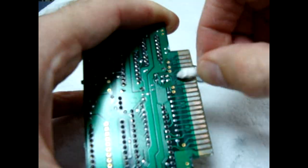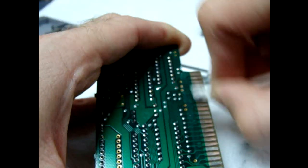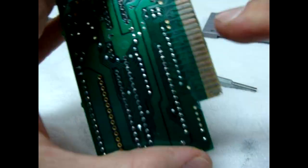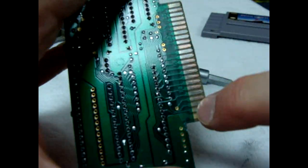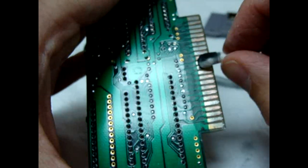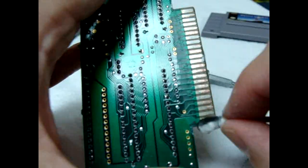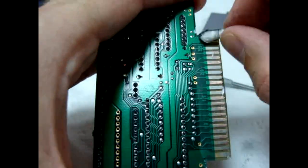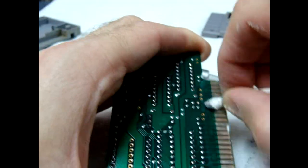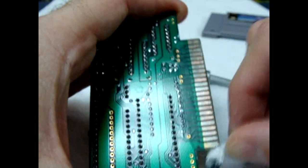Looks good. One important thing is to look as close as you can to the nook between the end of the connector and where the trace begins, because oxidation likes to cling to that little border. That's a very important area — scrub at that point really hard and make sure there's no oxidation in there.